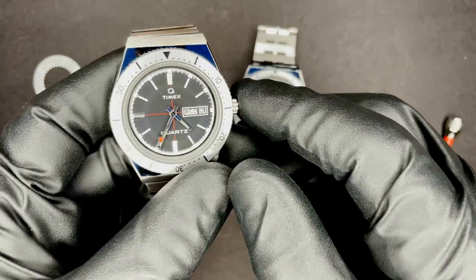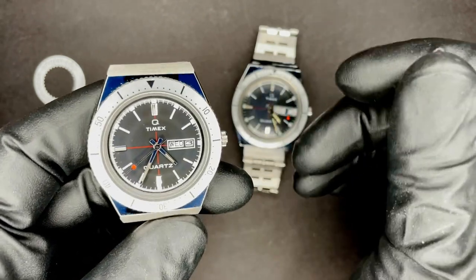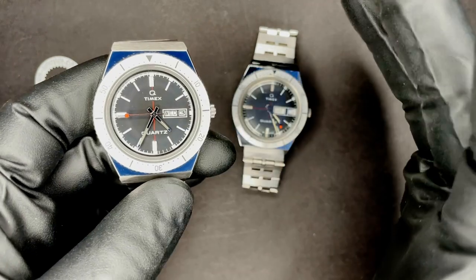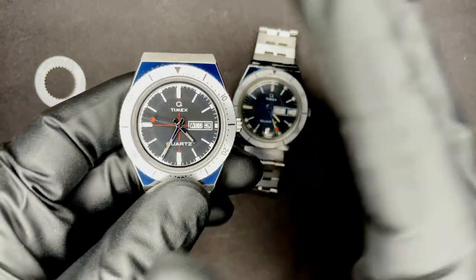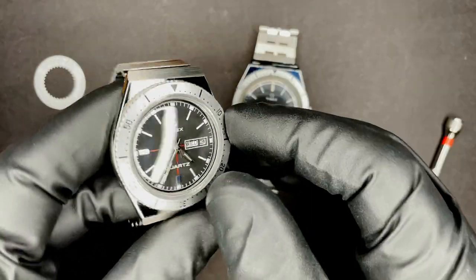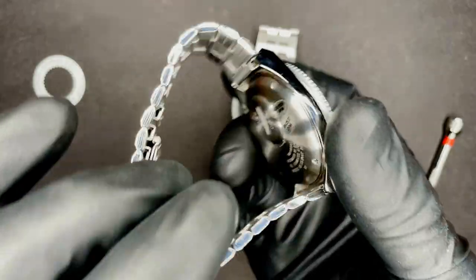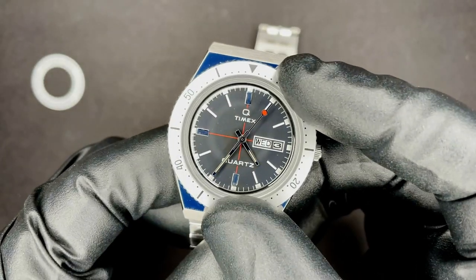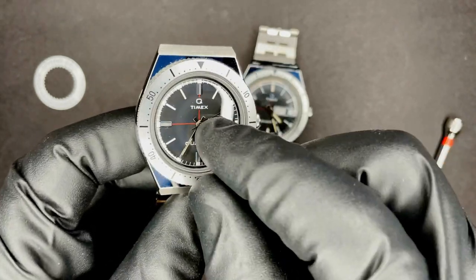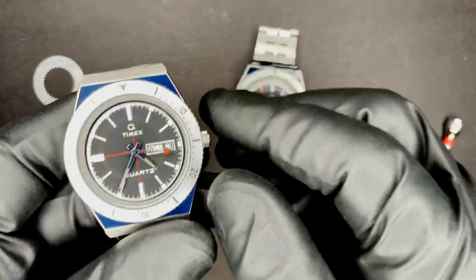A bit of history about this whole Todd Snyder thing. Todd Snyder is a clothing brand that was founded in 2011. They had nothing to do with the design of either of these watches, but Timex has been reissuing a bunch of their old seventies designs under the Todd Snyder name as a collaboration. I'm really thankful that they didn't put any Todd Snyder branding on it — I'd never heard of that brand until I saw this watch.